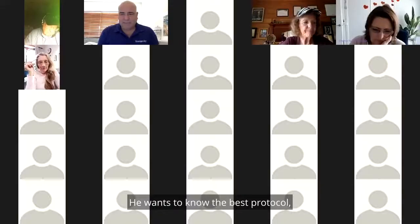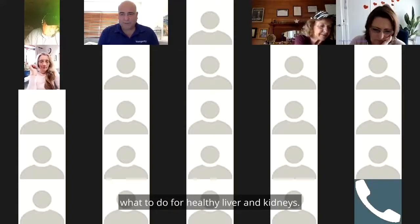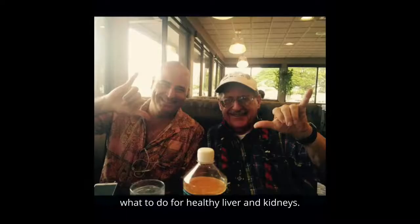Peter from Brisbane is five foot eleven, 170 pounds, and 55 years old. He wants to know the best protocol for healthy liver and kidneys.